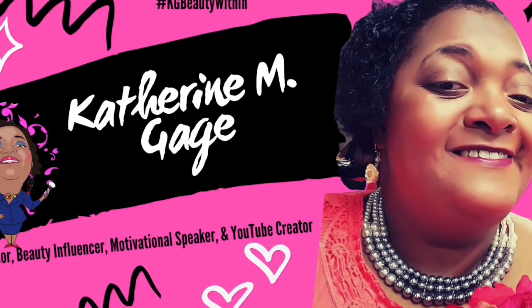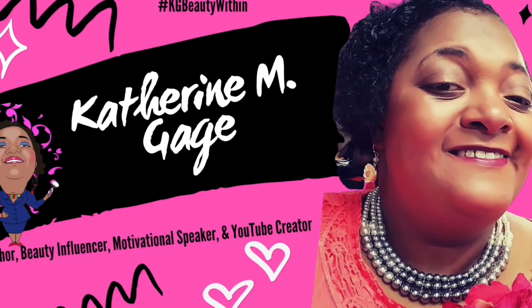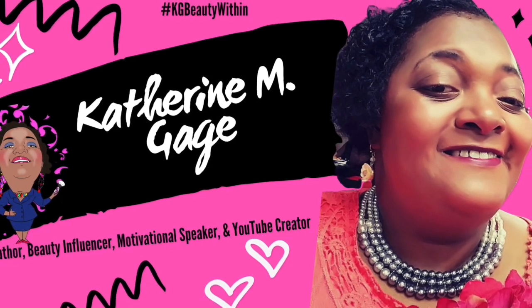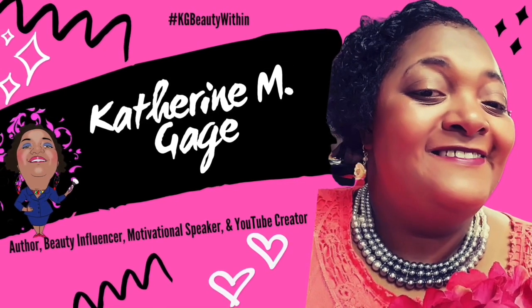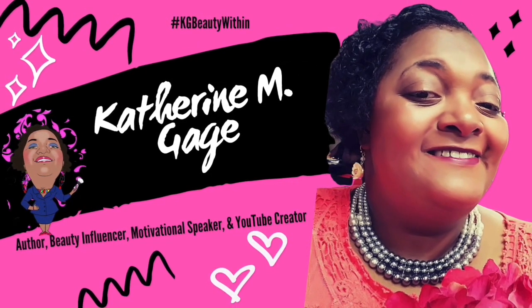Hey loves, it's me your girl Catherine Gage, also KG Beauty Within, your mid-white dreamer and catalyst of change. You have tuned in to the Catherine M. Gage Show, aka KG Beauty Within — author, beauty influencer, motivational speaker, and YouTube creator.